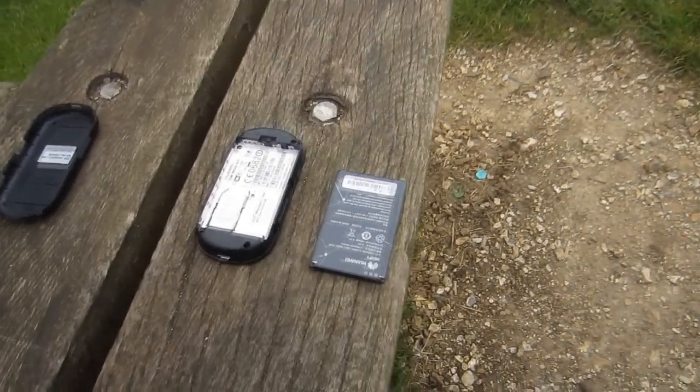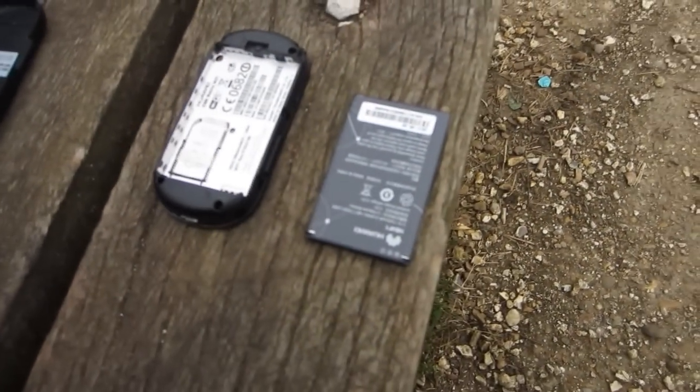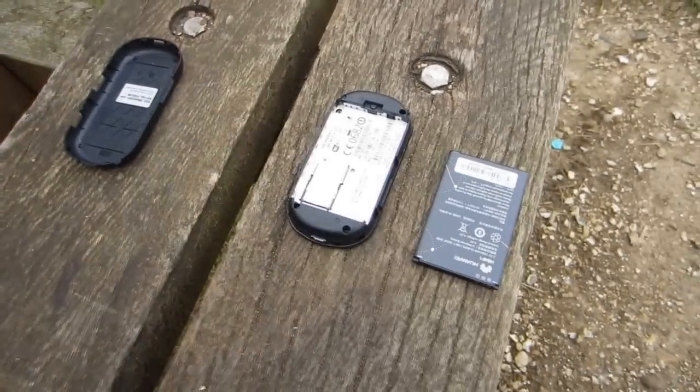I've charged it up before the review. The first thing you have to do is make sure your SIM card is inserted in the back of the device. Then you'll want to go ahead and put your battery in and then put the cover on. And that's all there is to it.